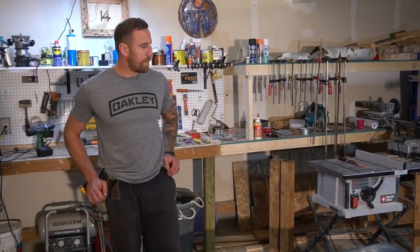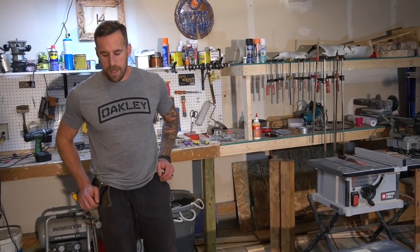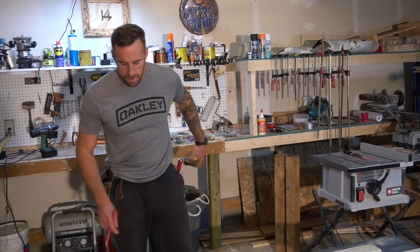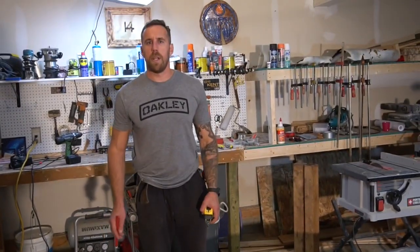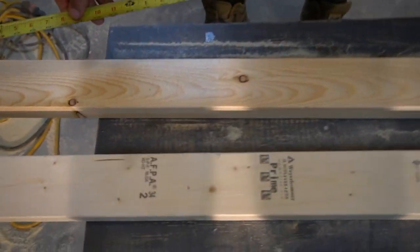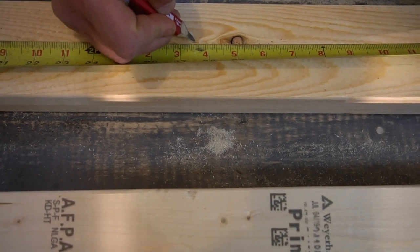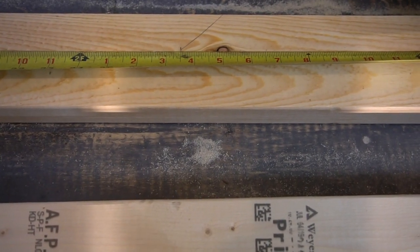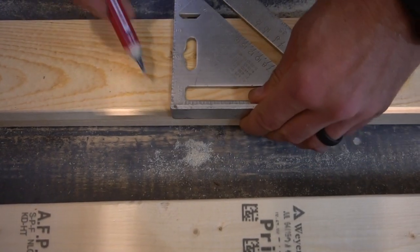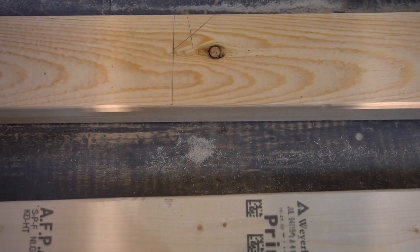We're now gonna cut the collars for the width of the table. We already determined the table is gonna be six feet in length and twenty-seven and a half inches in width, so I'm gonna cut this collar at twenty-seven and a half inches. When making my marks to cut, I always put a little tick on the side I want my saw blade — so after I square it, I know I'm gonna run my saw on the left side of the tick.